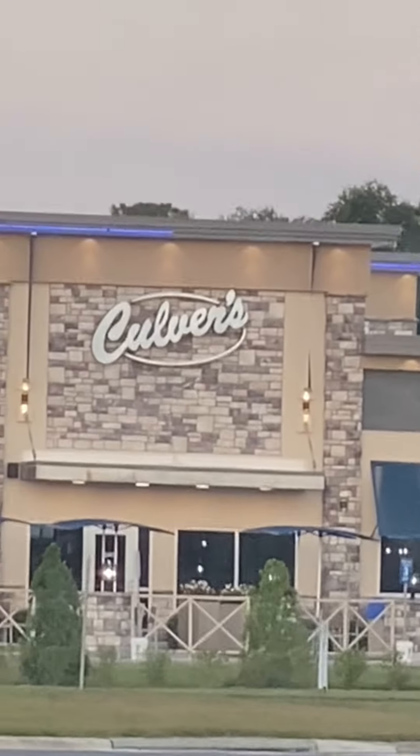Today we're going to be doing a Culver's ice cream review. I was sent to Culver's by my family to get ice cream for everybody, so I'm going to do a quick review and tell you on a scale of one to ten — ten being the best, one being the worst — that I've ever had, of each flavor.